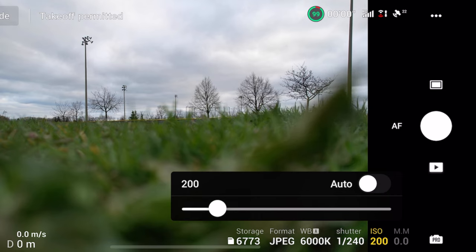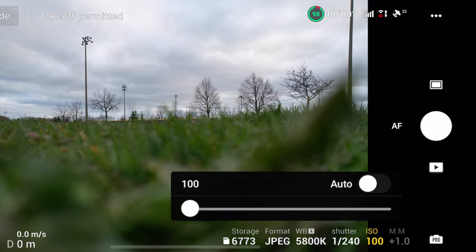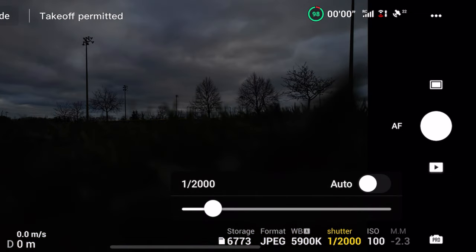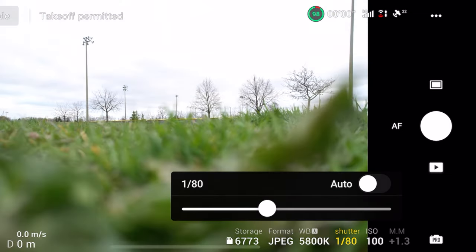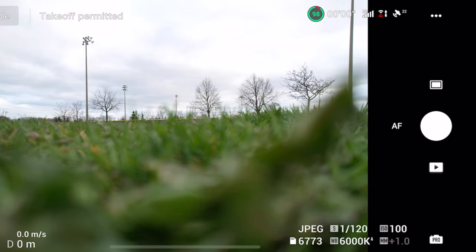For ISO on drones, I try to keep it at 100 and just leave it at that. If you need to go above that, I would never go above 400. But generally you just want to keep it at 100. And then for photos, you just want to play around with the shutter speed — make it faster or slower until you get the look that you're going for. Generally I try to keep my shutter speed on drones high, anything above 1/125, just to get the sharpest photo possible.